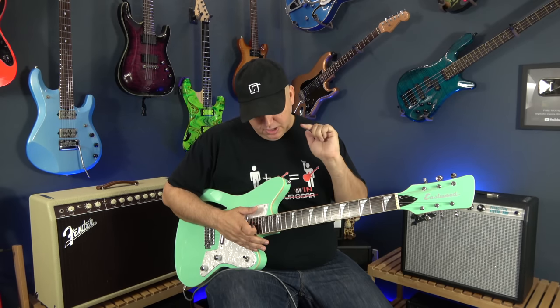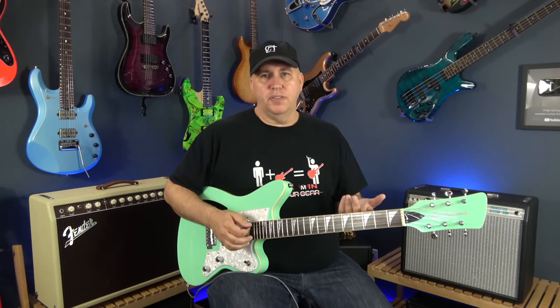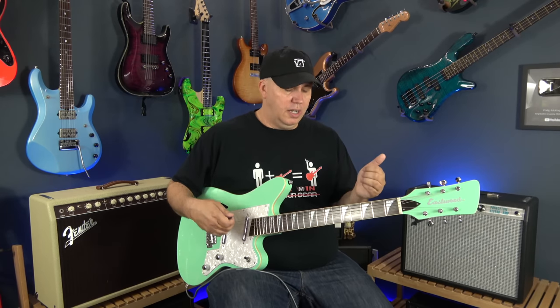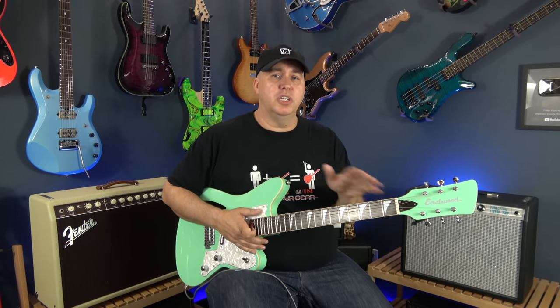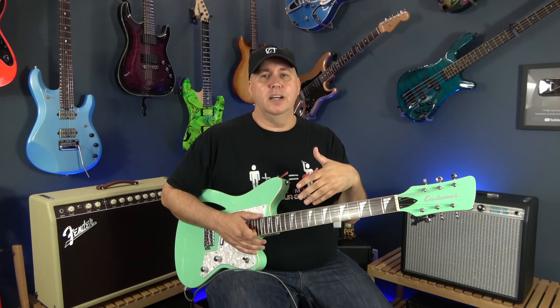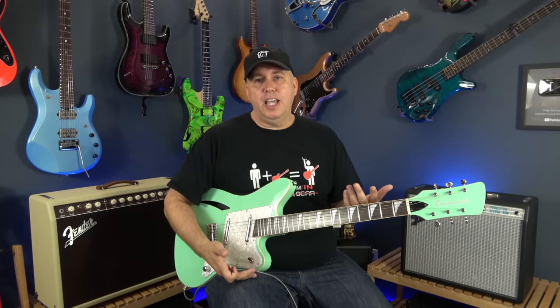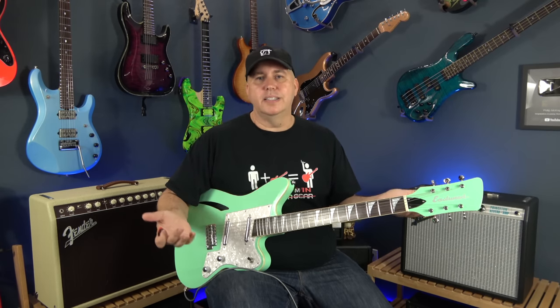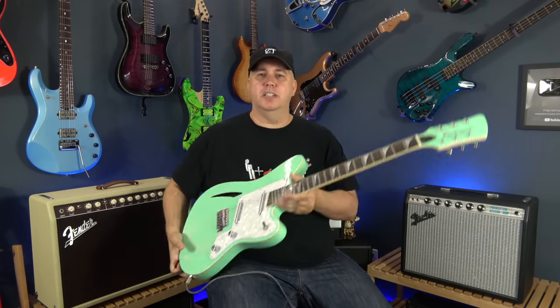The fretboard has a flatter radius and it feels fantastic. I always put a disclaimer when companies send me guitars — they may have set it up better knowing it's coming for review. Honestly, most companies send me B-stock or blemished units to keep shipping costs down, so it's possible they just sent something randomly and I haven't detected any issues with it.